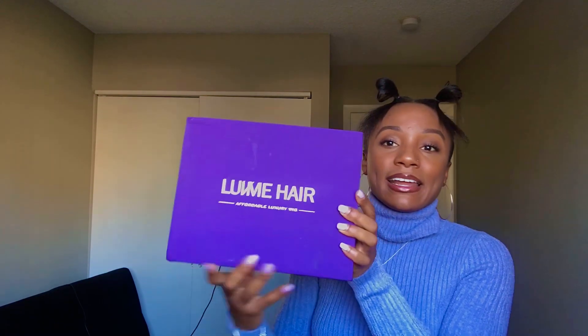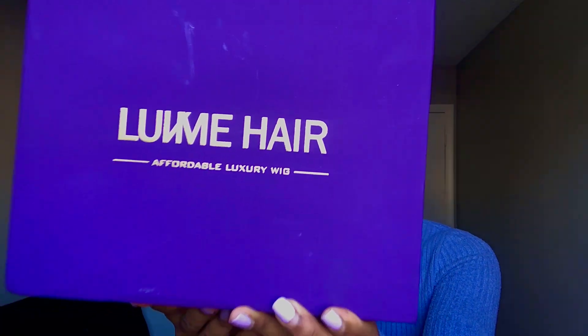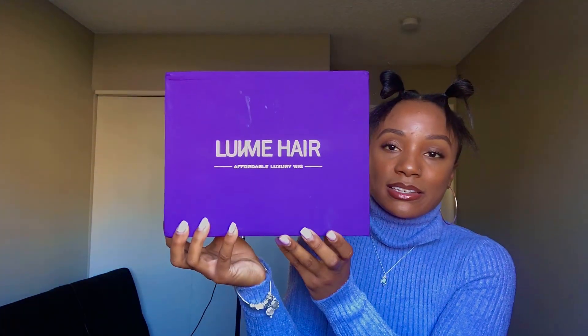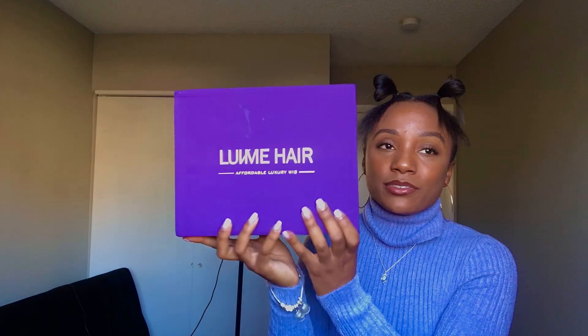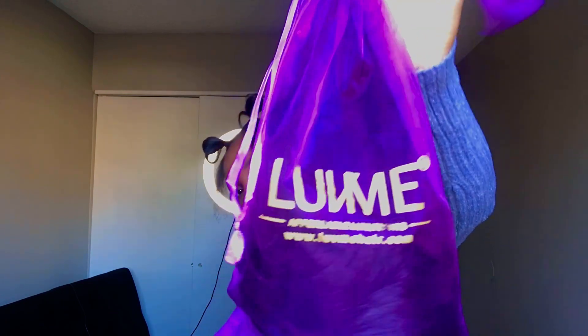So Love Me Hair really hooks you up. They've got a lot of good reviews on the things they put in the box. This is what the box looks like — it's a little run down because I've had it for about a week. It came in this bag, which I'll probably use as a makeup bag or something.